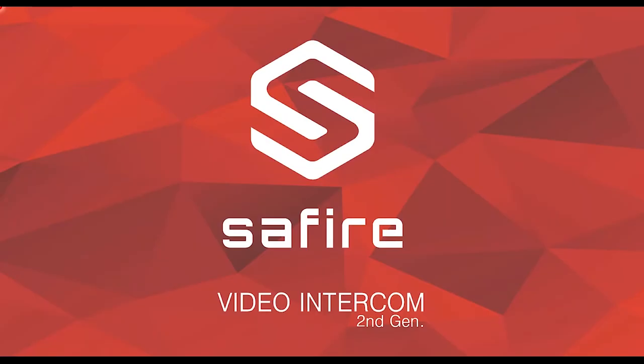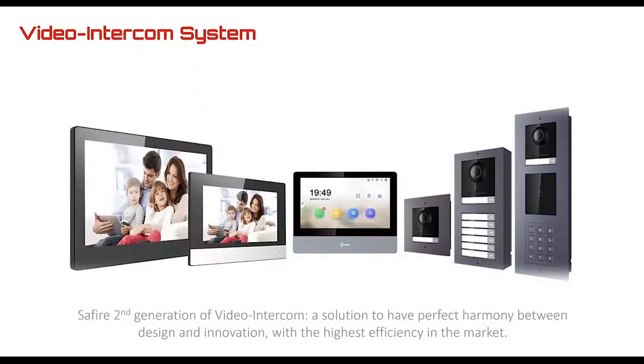Good morning everybody, today I will be presenting the training of the intercom system of Sapphire. This is the second generation of the Sapphire intercom installation and products. The second generation is a perfect solution — a perfect harmony between design and innovation.